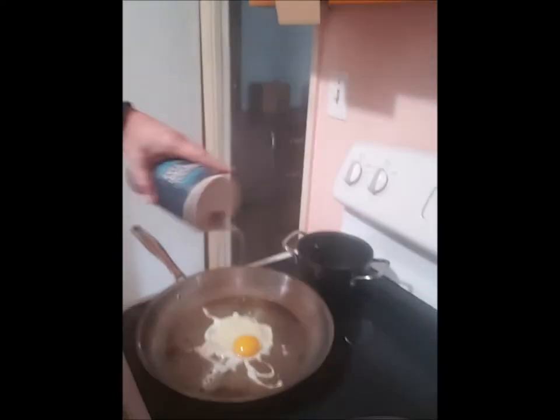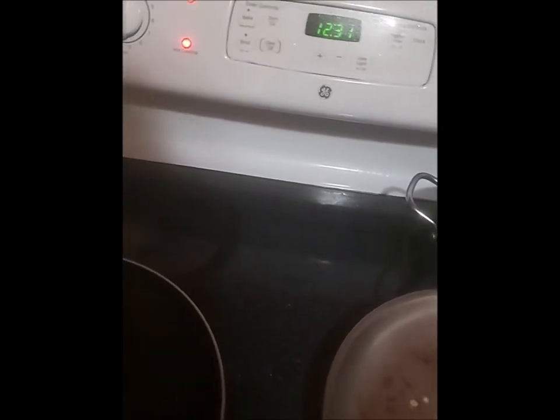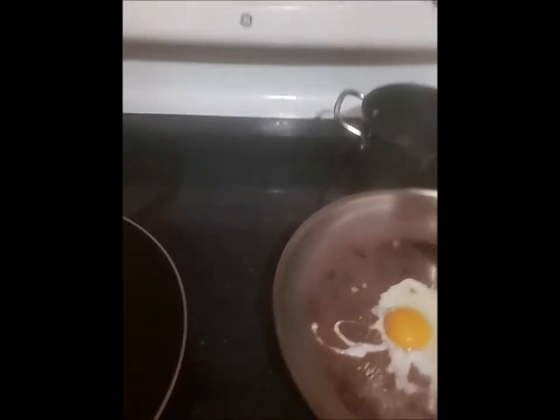We gotta put a little salt on them, because who doesn't want salt on their eggs? Salt — yeah, that's what we're doing. Little bit of garlic, too — cheap garlic powder. Hopefully that wasn't too much garlic powder.